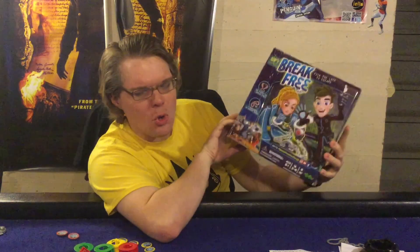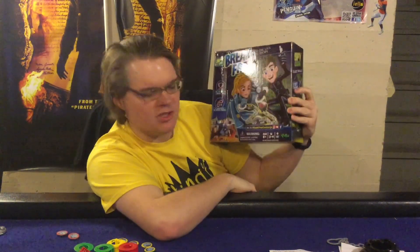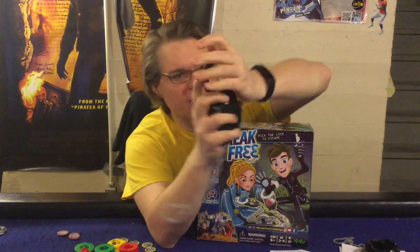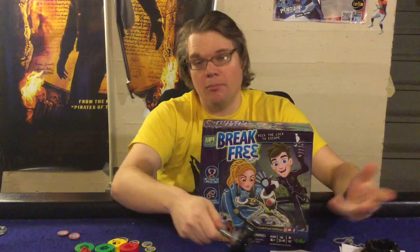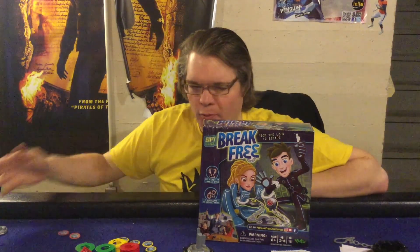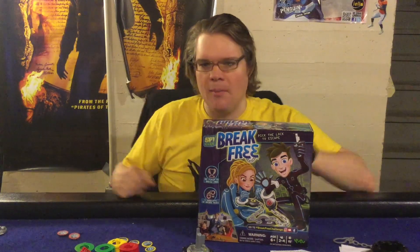Ahoy there YouTube, I'm back for another game review. Today I'm very excited checking out Break Free from Yulu. This is for ages six plus, two to four players, takes about 15 minutes to play. In Break Free, you are handcuffed to other people with a key and you try to break free from the handcuffs as fast as you can. The first person to break free gets more points, played over three rounds, and whoever has the most points wins.